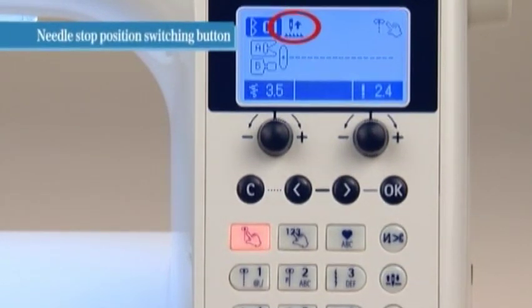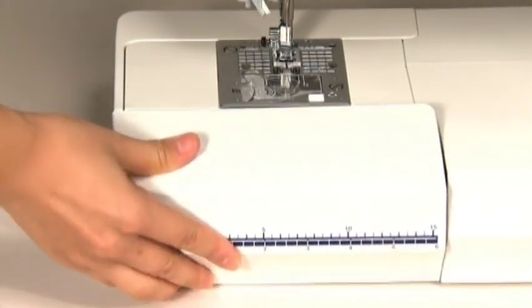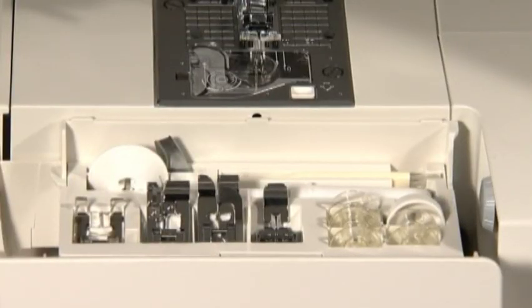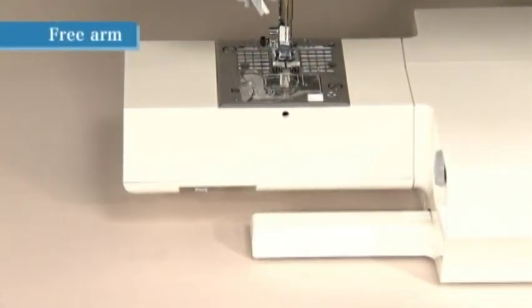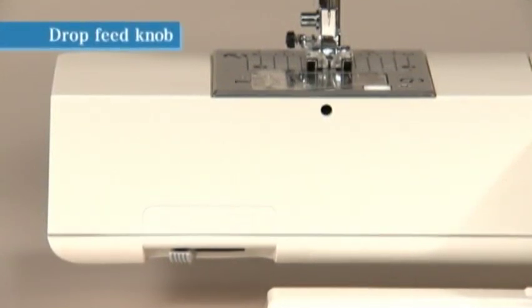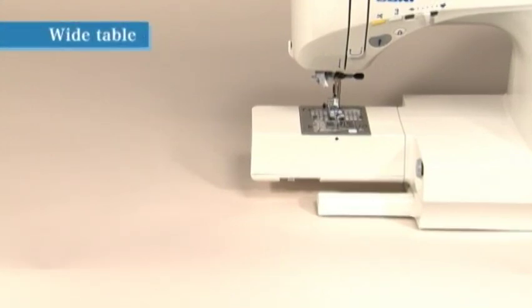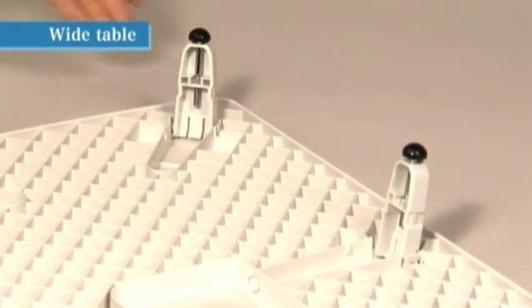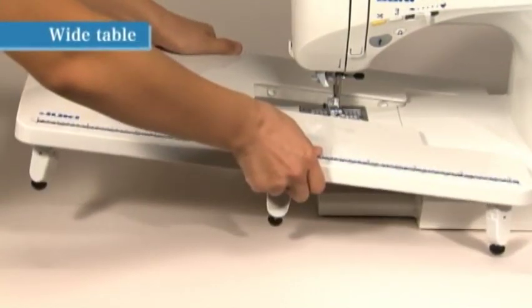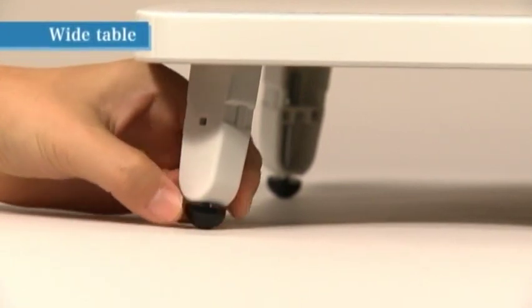When you stop the sewing operation, the needle generally stops in the down position; however, you can change this by pressing the needle stop position switching button. The accessory parts are neatly stored in the auxiliary bed. For free arm sewing, remove the auxiliary bed. For free motion sewing or attaching a button, remove the auxiliary bed and move the drop feed knob to the right to lower the feed dog. A wide table can also be attached — pull the feet out from the bottom until they snap into place, fit the table over the free arm, and adjust the height so the table surface is flush with the machine body.